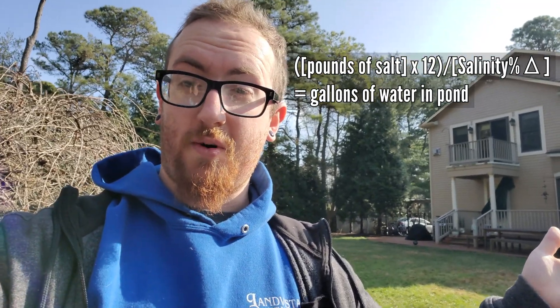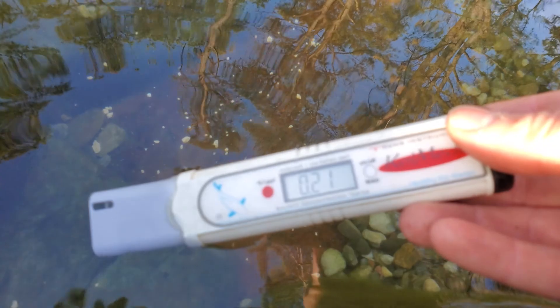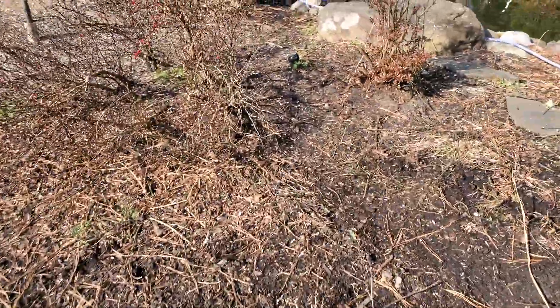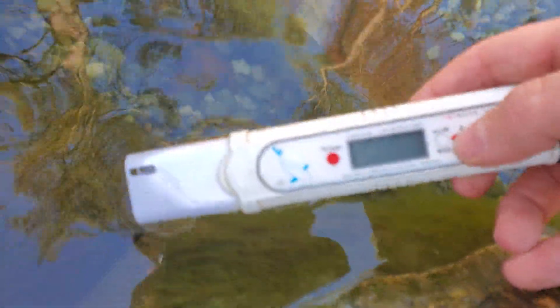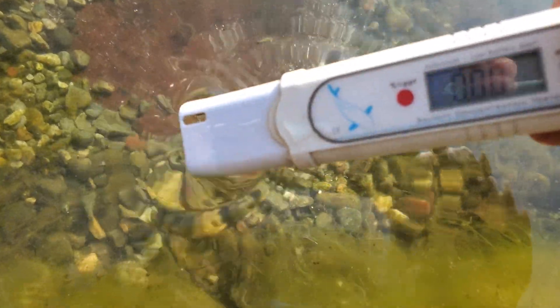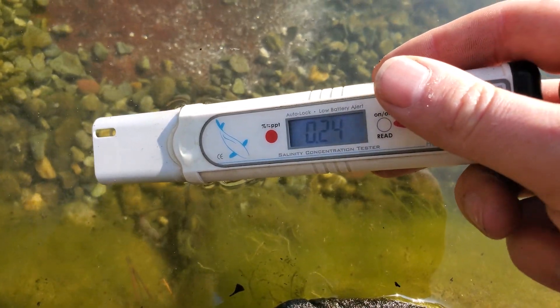It's been about five to ten minutes — I'll test again. Right in front of this area we're up a little bit at 0.024. I'll go test another edge over here while the salt is mixing, testing in front of the second skimmer. We've got 0.025 over on this edge; where we added the salt we're at about 0.023 to 0.024. So we're staying stable at about 0.025.